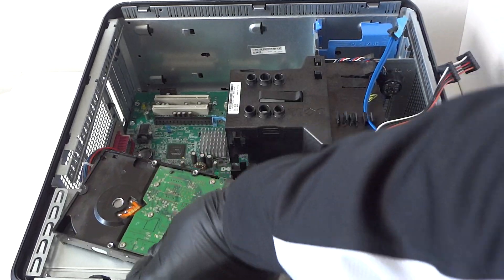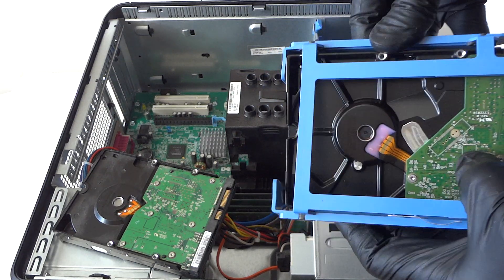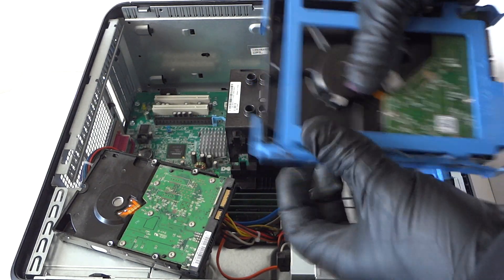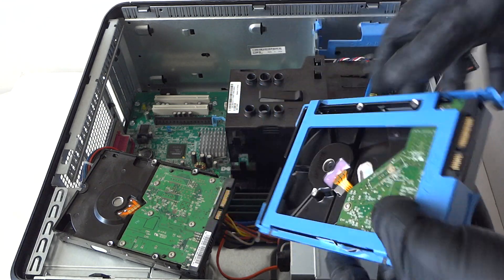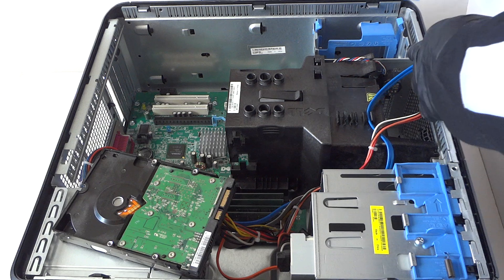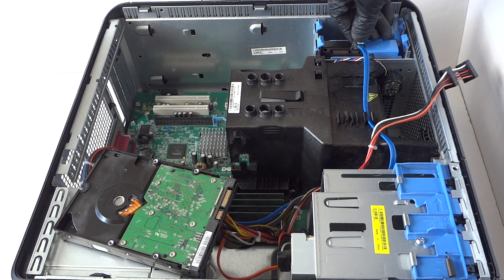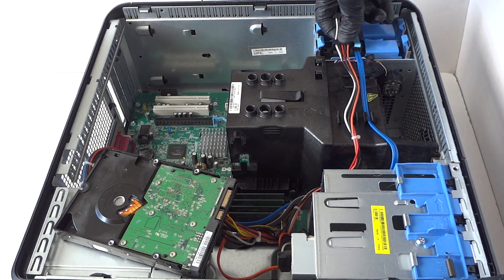Remove the older one and upgrade it. The plastic caddy comes off really easy, it bends a little — easy to install just like that. Install it back, then connect the SATA cable and power.